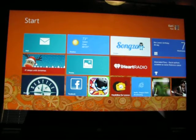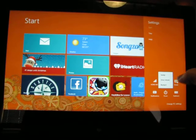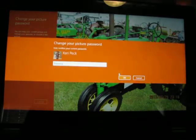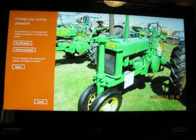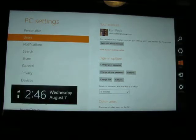So you can switch between picture password, a custom PIN number, and a regular old password. You'll find all of that in Change PC Settings. You come to this screen, click on Users, and then Change Picture Password. It'll ask you to type in your password to confirm it's you, and then it'll ask: use this picture or choose a different picture. I'm not gonna change it right now — we can just hit the cancel button and get back to the regular start screen.